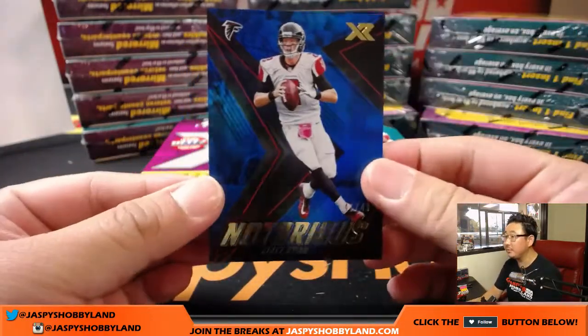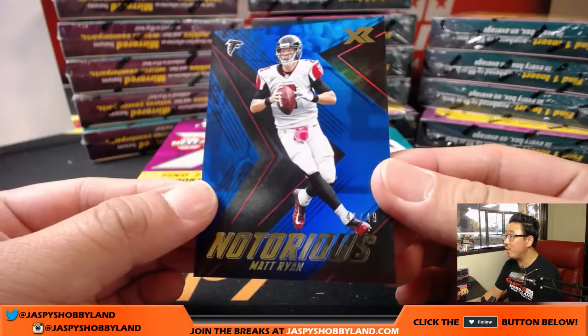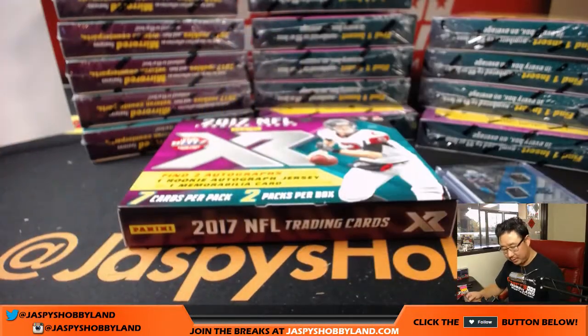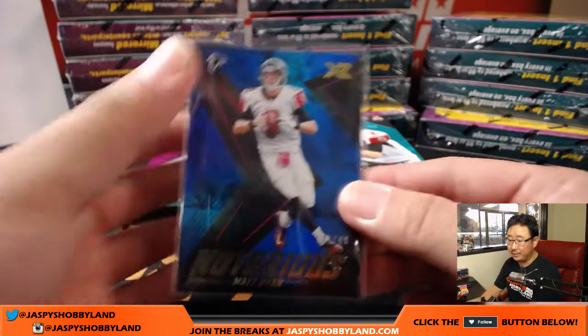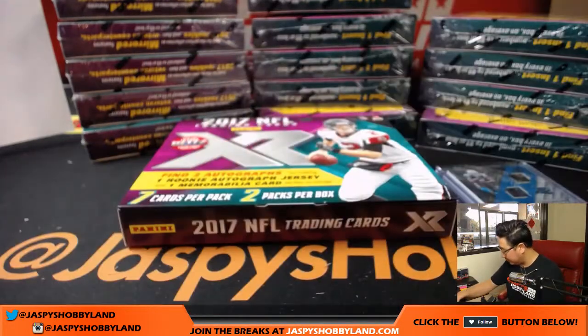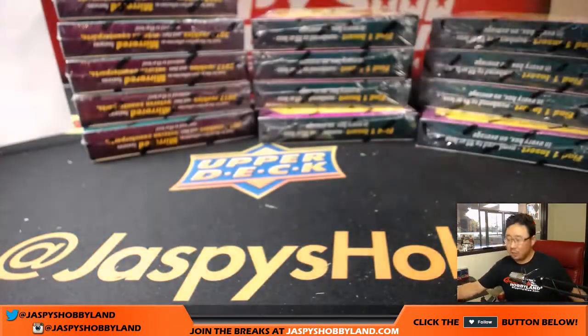I missed this one right here too — 41 out of 49, notorious insert for the Falcons. Matt Ryan with the Falcons. Alright, that was box one.